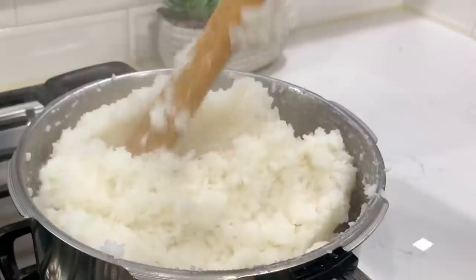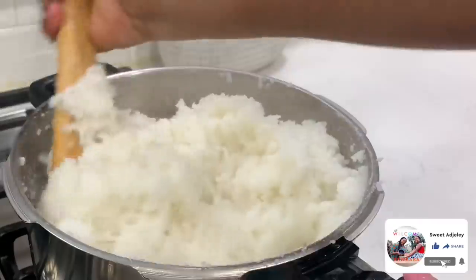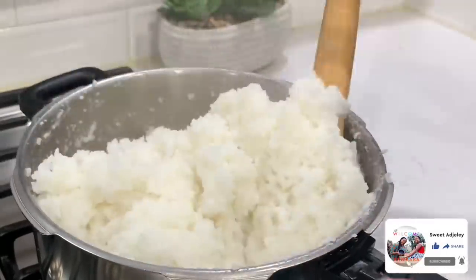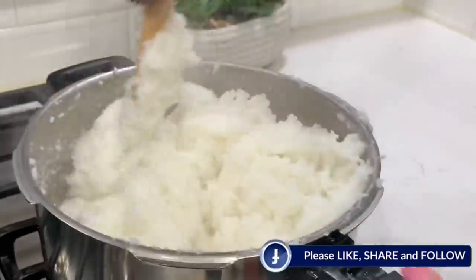Remember, our rice is already cooked. All we're doing now is mashing it up to make it nice and soft in order to form it into our balls — kind of like the way we make bankun, only this time we're using rice.